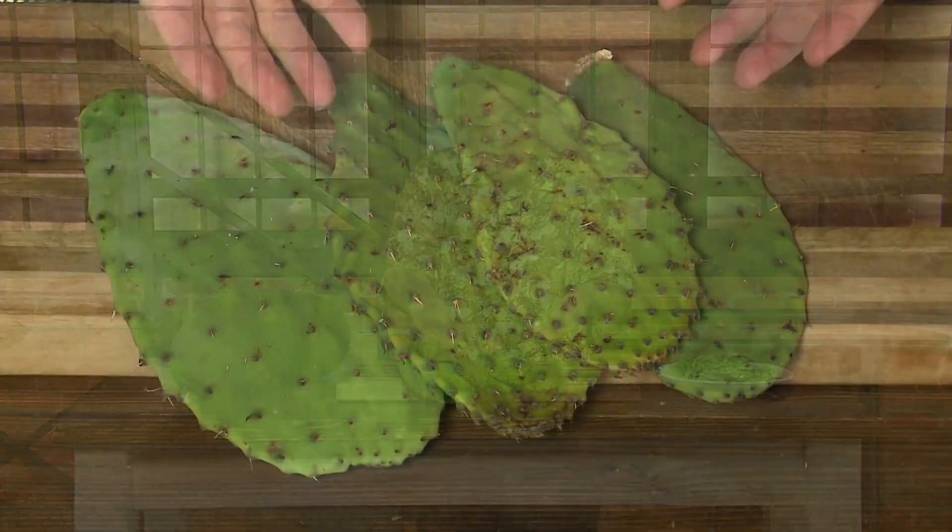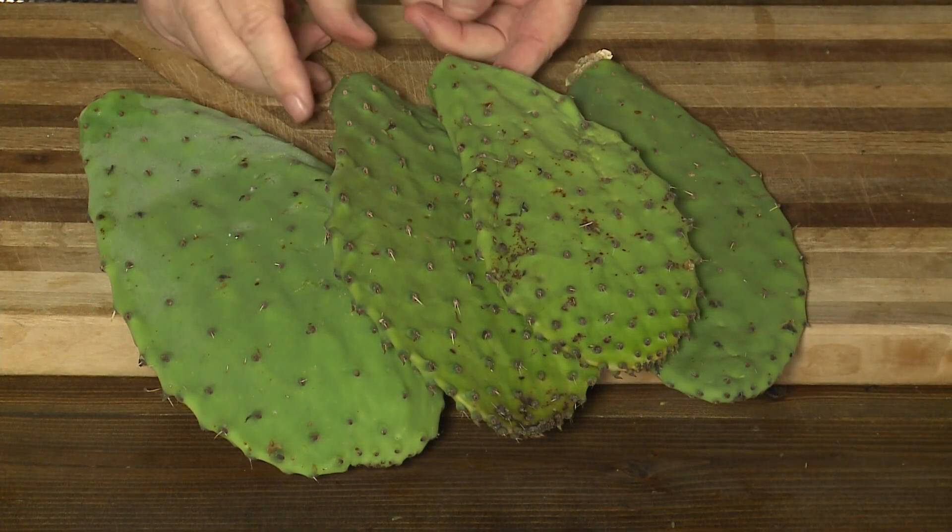So all this week I'm talking about meat substitutes. Maybe you're giving up meat for Lent and so you need some meat substitutes — it kind of feels like meat when you eat it. Well, here's one called nopales, or it's a cactus leaf. That's exactly what it is, it's a cactus leaf.